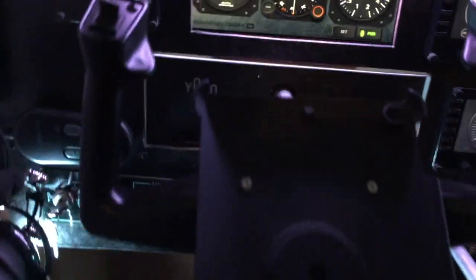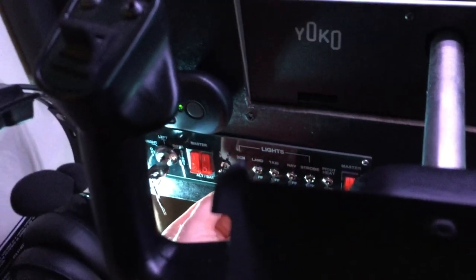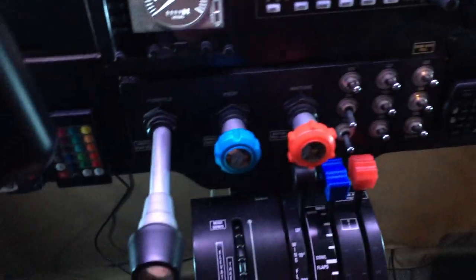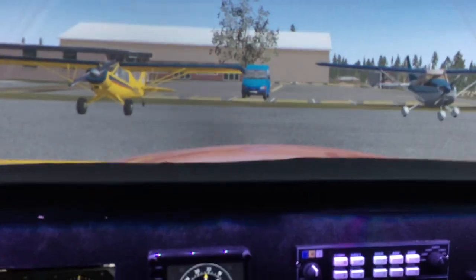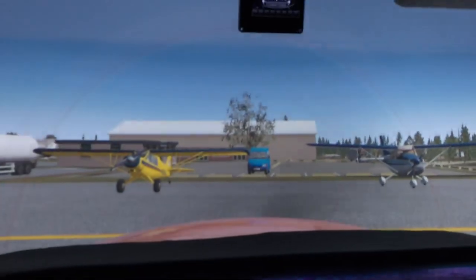We'll go ahead and start things up here so you can see how things work. Turn on the fuel pump, beacon light, throttle all the way in, mixture in, throttle in, turn the key — and there we go. So it works.